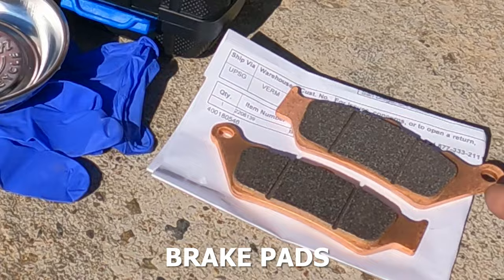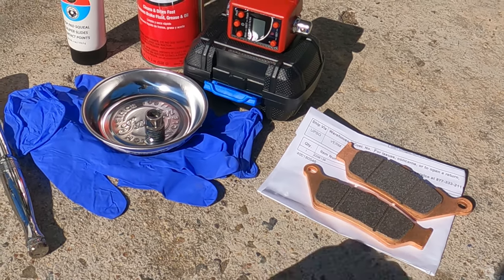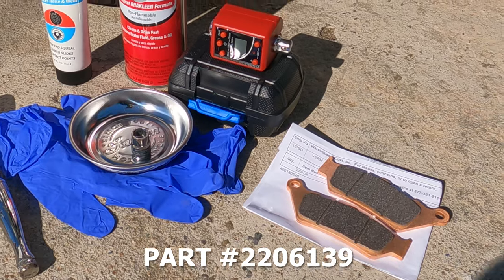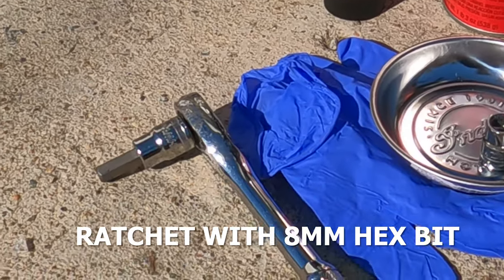What you're going to need is some brake pads. These are actually from the Indian website — these are the OEM ones. The part number is 2206139. You're also going to need a ratchet with an 8 millimeter hex bit.